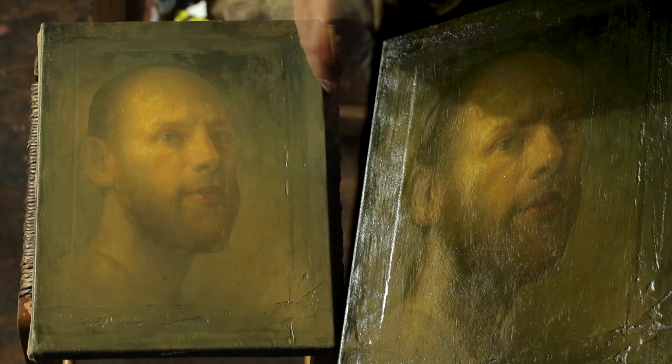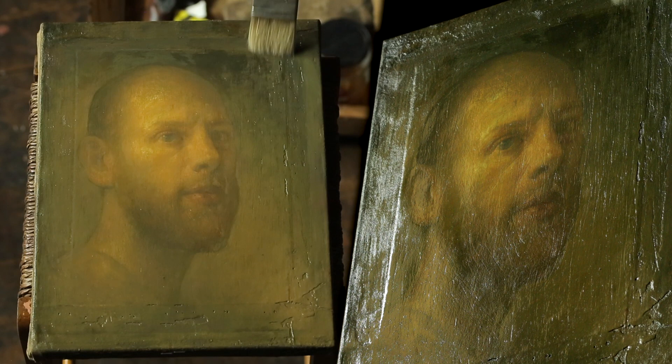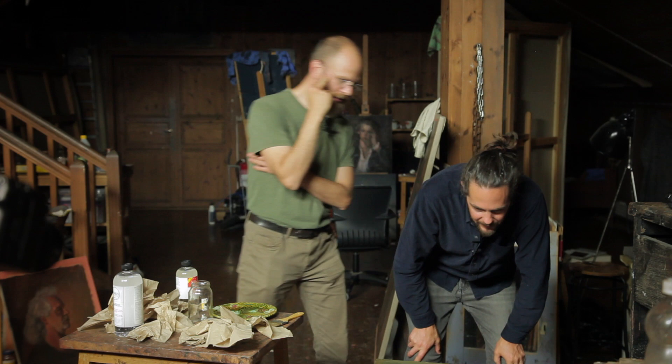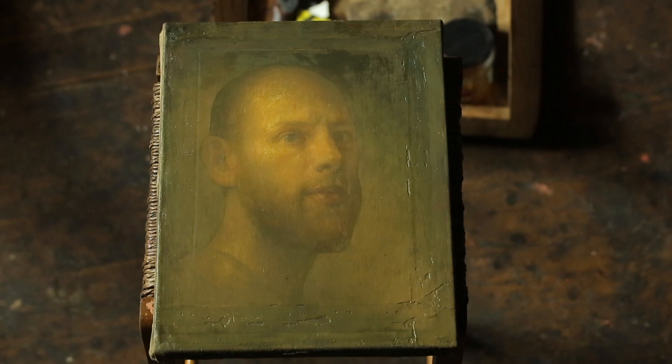You'll start to notice when you're doing this that it'll get tacky — the brush is not going to drag across the same way, and that's when you kind of stop. Just test the edge, not the face, because sometimes when you touch the varnish while it's drying it leaves a little fingerprint. But you can definitely tell already that it's varnished.